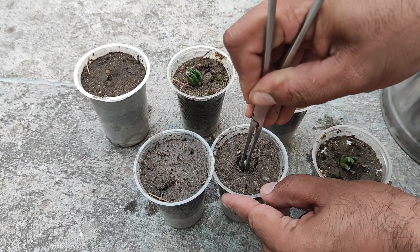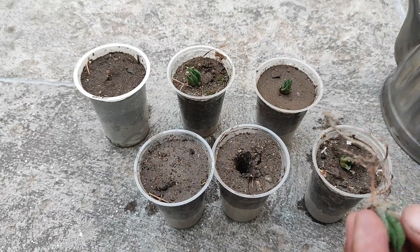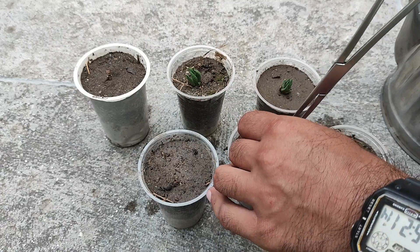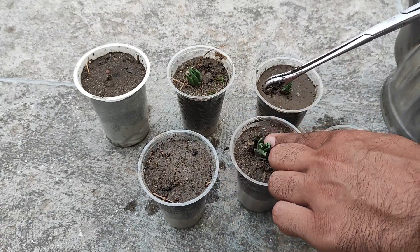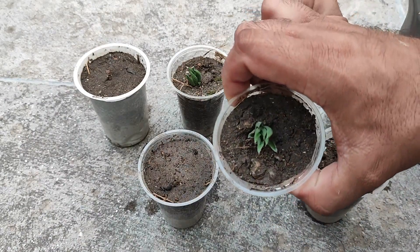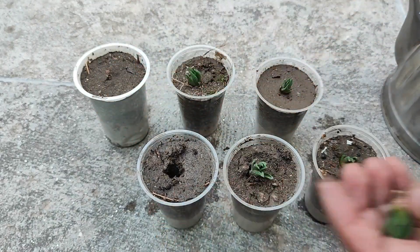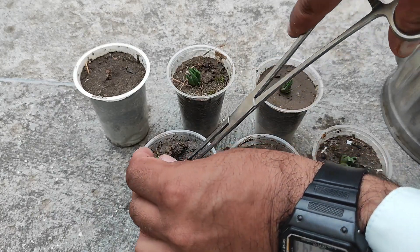They are very hardy plants — they do not die like other succulents. Aloes and Haworthiopsis are all very strong, die-hard plants. Now I'm just putting this one into the media as well.